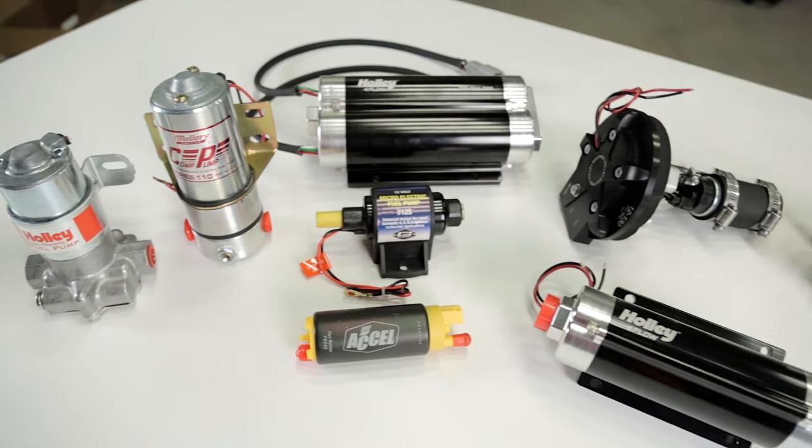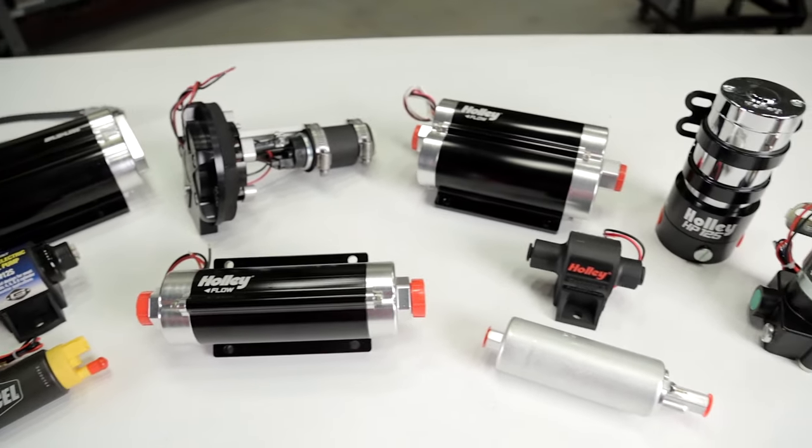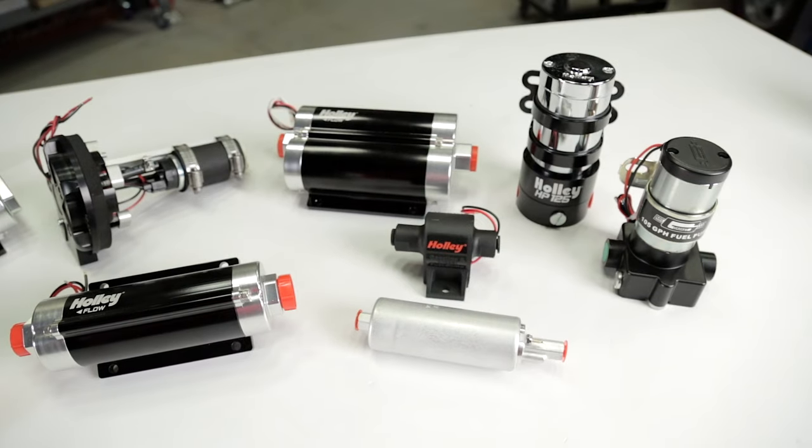This video will help explain fuel pressure regulators that were designed for use with a carburetor. It's always a good idea to first do a little research on your fuel pump and obtain some basic information such as flow, maximum working pressures, and even the amperage draw.